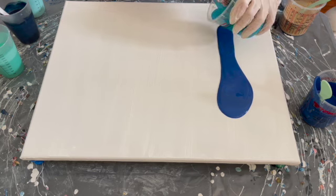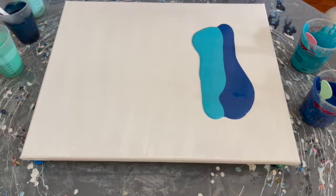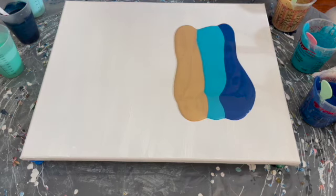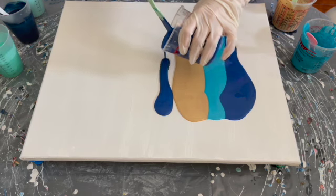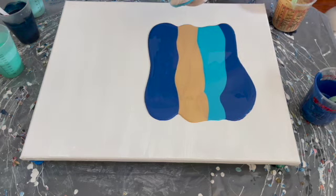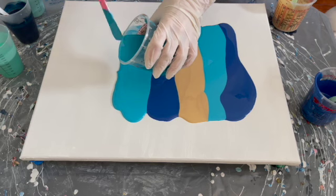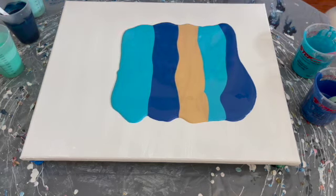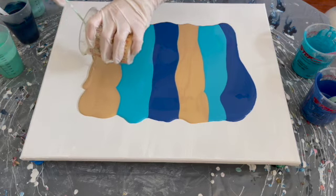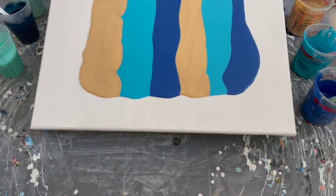My dogs are ringing the bell — that's how they tell me they want to go outside. They saw a critter in the backyard. I literally let them out right before I started recording so they wouldn't do this. Anyway — these colors: I will have the labels listed below the stream and in the video description, because I did mix a couple of these colors together to get the shade I wanted.